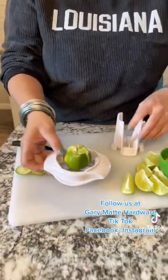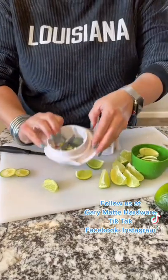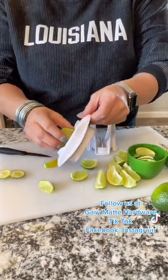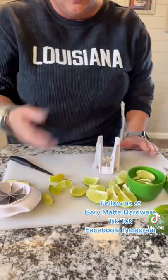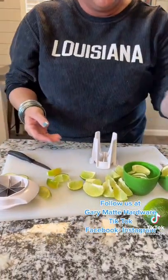This, my friend, is how you get a sliced lime in a matter of seconds. So with that being said, what we do with our lime after that — we drop it in our beer.